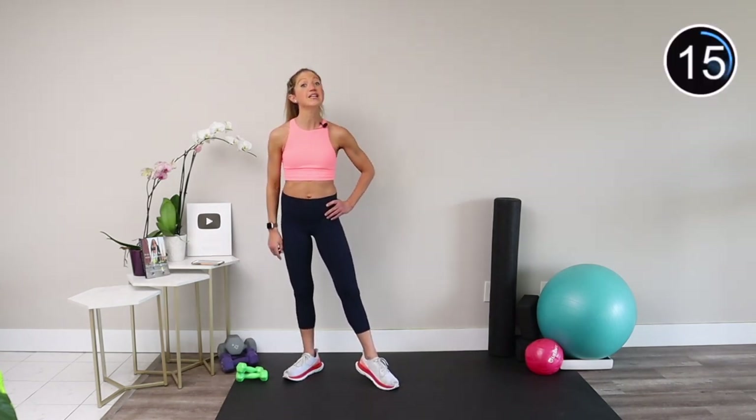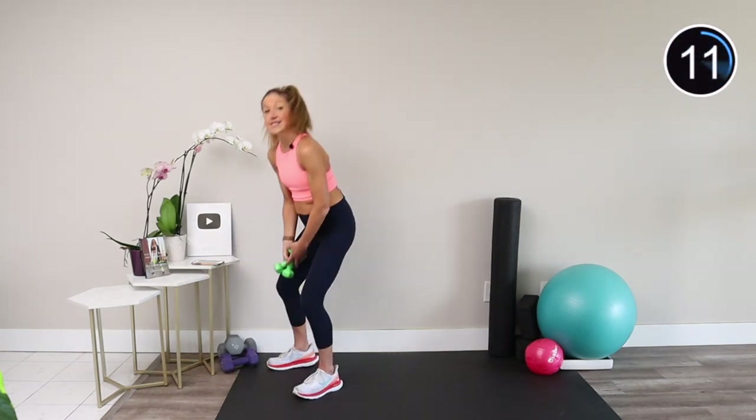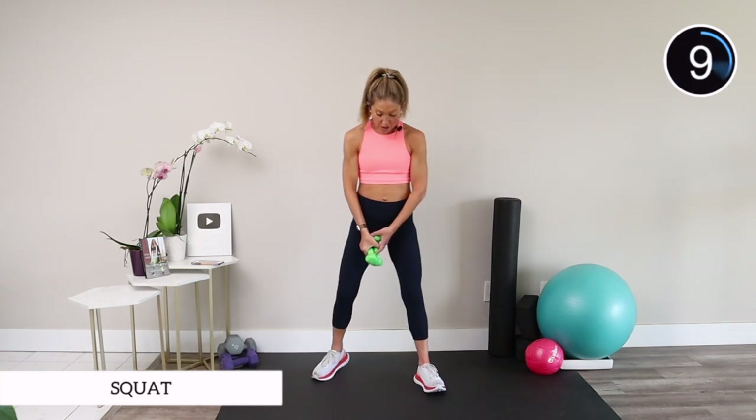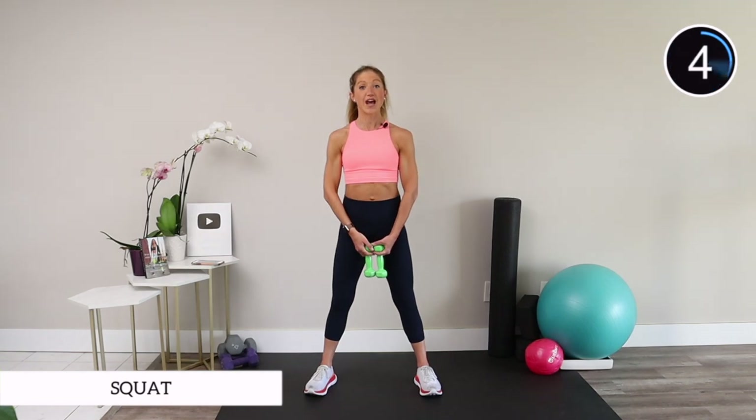Our first exercise starts in 15 seconds. Pick up your weights and let's get ready for a squat. Take your feet about hip distance apart with your weights inside your legs. Roll your shoulders down and back and gently squeeze your core.